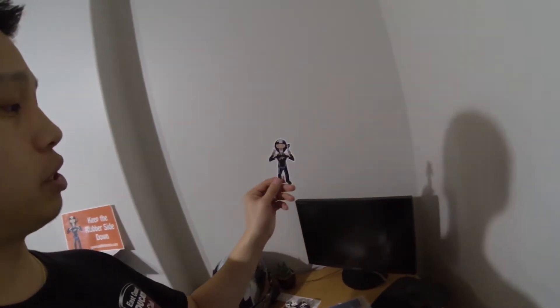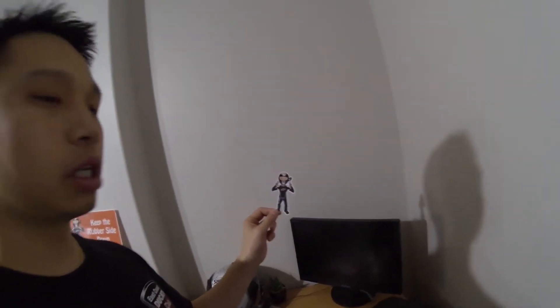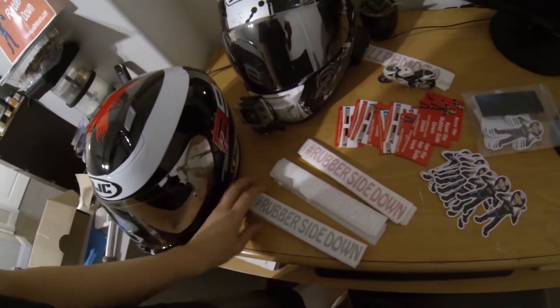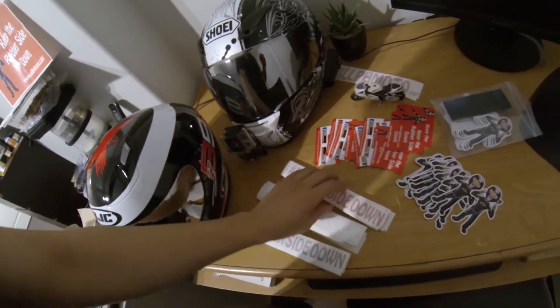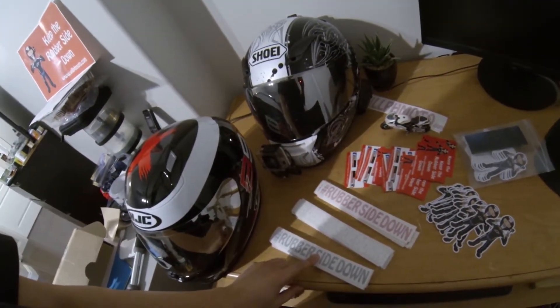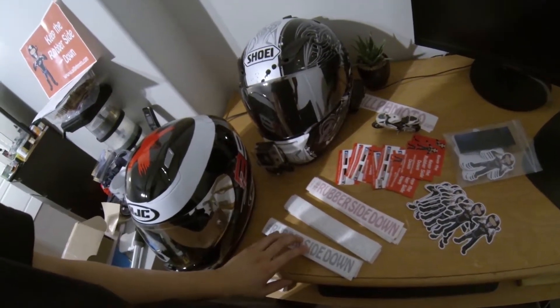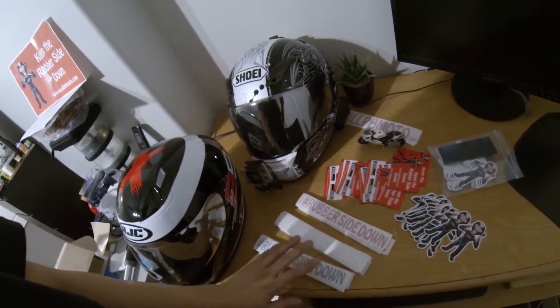Speaking of stickers, I also sell stickers. I have Mini-Me stickers — I have a bunch of these made. They're both 4 inches tall and they kind of look like me. They are $4 each. I also have these Rubber Side Down stickers. I got them in black, white, and red. Shout out to Custom Cut Canada who hooked me up with a really good deal — I'll put their link in the description. Those are $6 each.